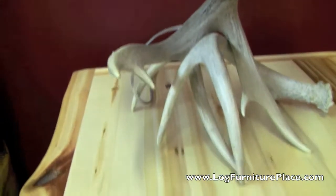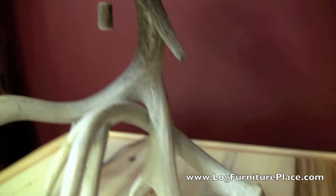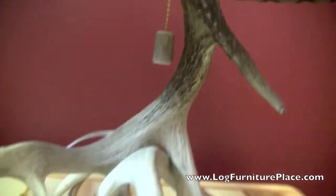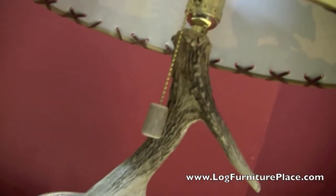This table lamp is handcrafted out of two whitetail deer antlers. The antlers are joined together and all the wiring is run through the antlers, so it's well hidden.